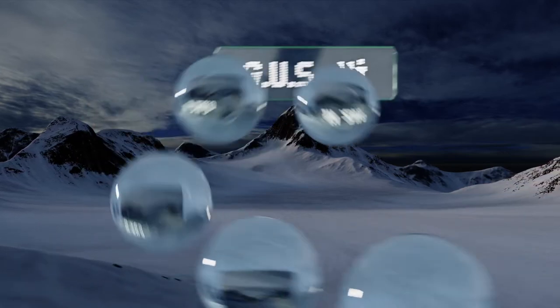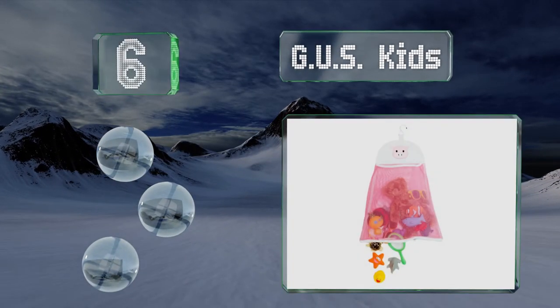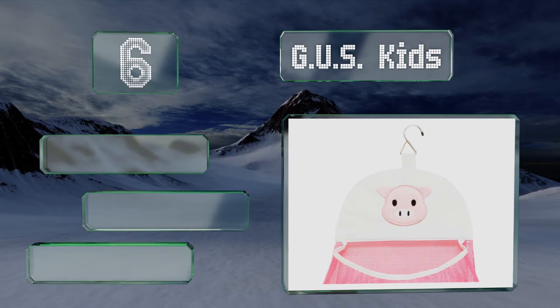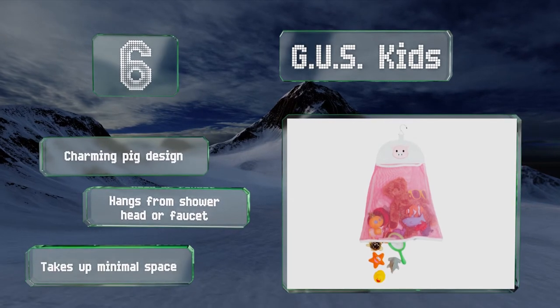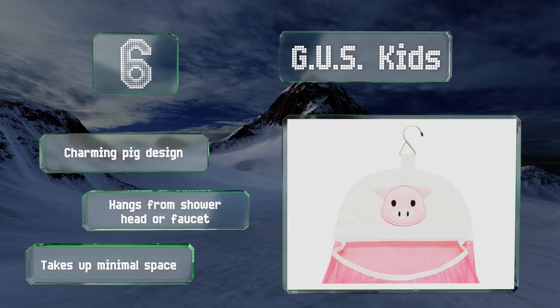Moving up our list to number 6. Not only will the GUS Kids keep small toys secure, children get a kick out of unzipping the bottom of the pouch and watching all the contents tumble into the water. It's built from a tough, durable fabric with a strong hook. It sports a charming pig design and hangs from either a showerhead or a faucet. It takes up minimal space.